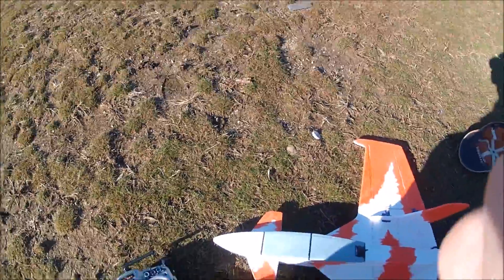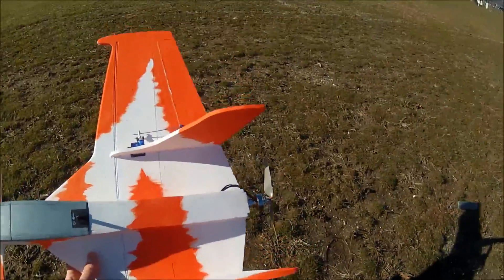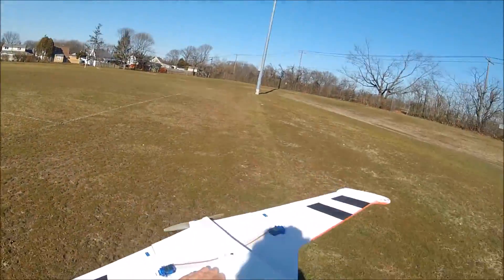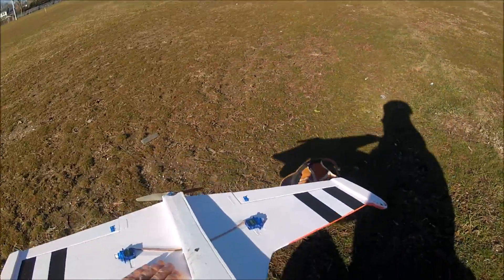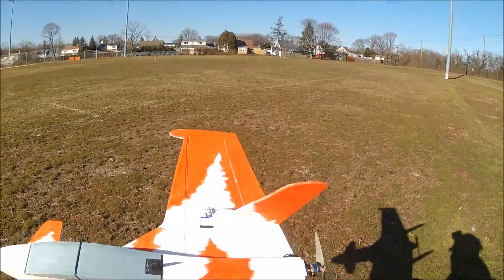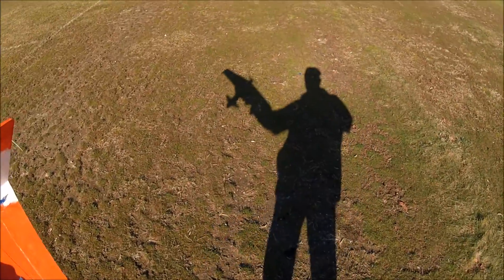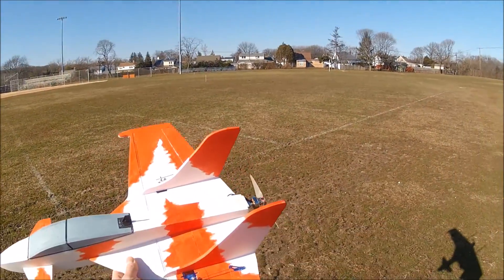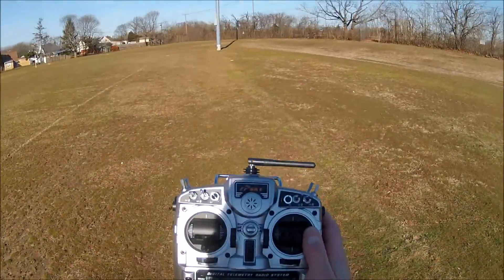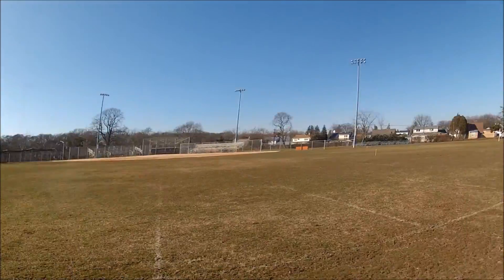We'll be back. All right, I'm back — pulled the washers out. Got the brake on there. I don't think there's any damage, a little dirt from that last crash landing. Wait for a little break in the wind and try it again. I'm gonna give a touch of up trim.